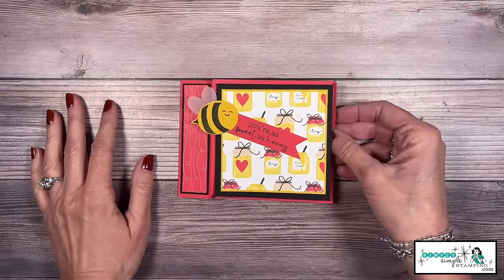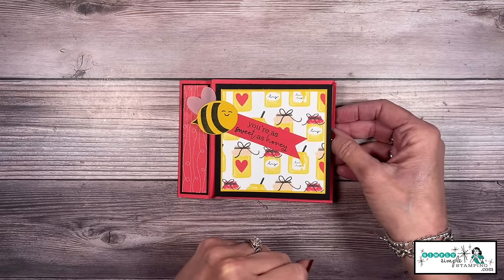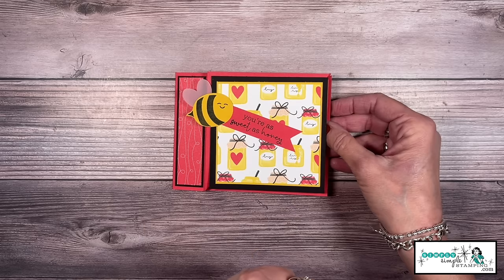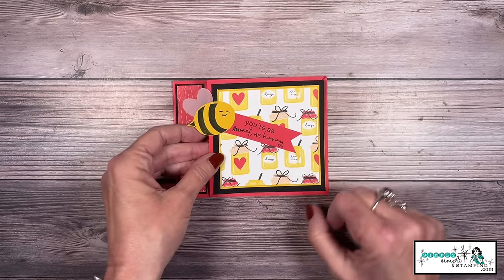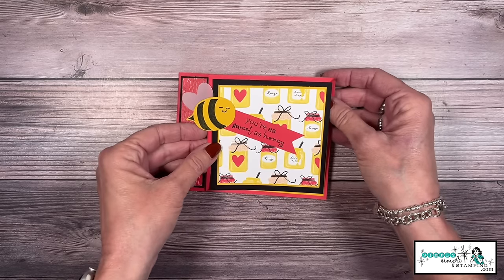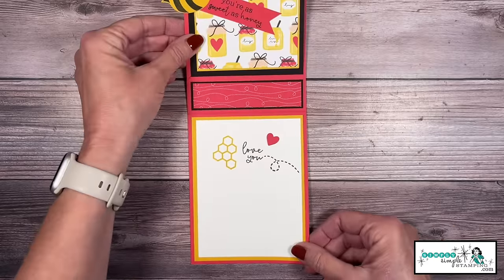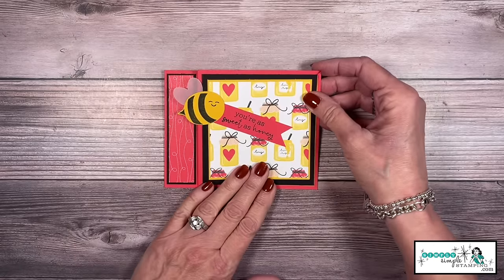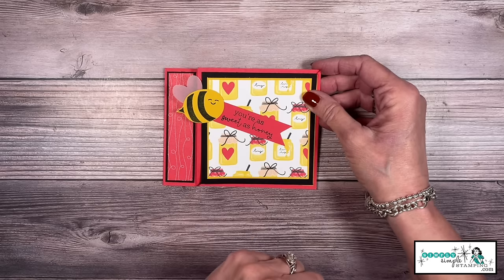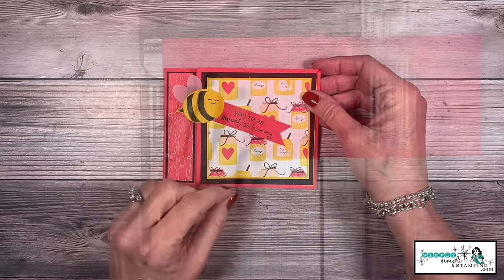Friends, I've got a second card to share with you. I know Valentine's Day is right around the corner, but I decided to create a card that wasn't Valentine-themed with the Be My Valentine stamp set. This one uses the Be Mine designer series paper, but we're just going to say 'sweet as honey' and 'love you.' It does not have to be a Valentine card — what a great way to send to the grandkids to tell them how sweet they are. This card's going to go together in the exact same way.